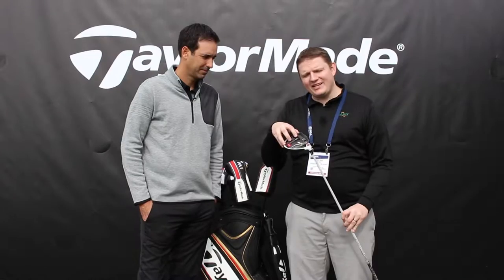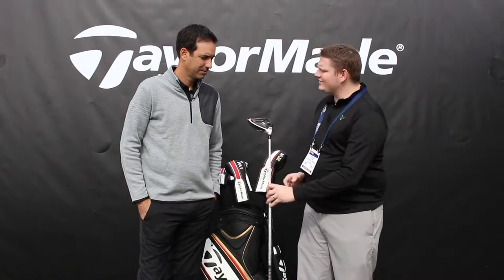Hi, this is Tyler from Second Swing Golf at the 2016 PGA Show. We're here at the TaylorMade booth and we're lucky enough to have with us Brian Basil from TaylorMade Golf, talking about the M1 driver. Brian, tell us a little bit about it.